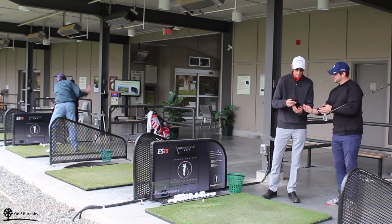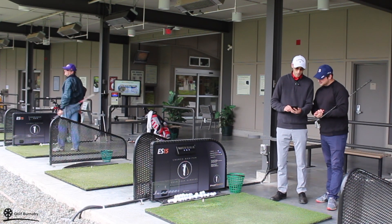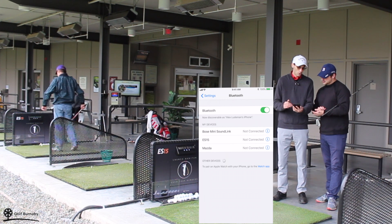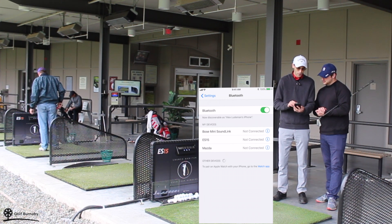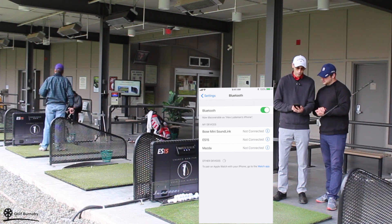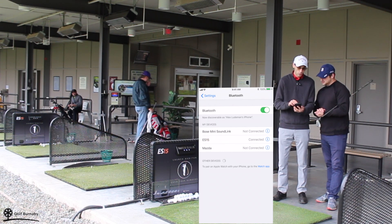Yes I can. Perfect. So if you go into your settings and you click on Bluetooth, you're going to notice that you can discover the ES15. Once you have that device discoverable, click on it. And when it says connected, you can go into the ES15 app, which you can download in the App Store.